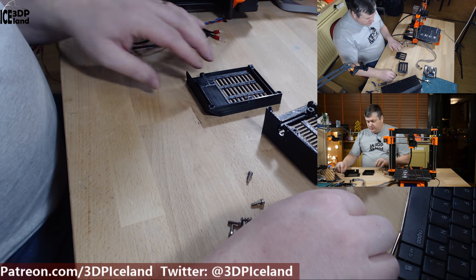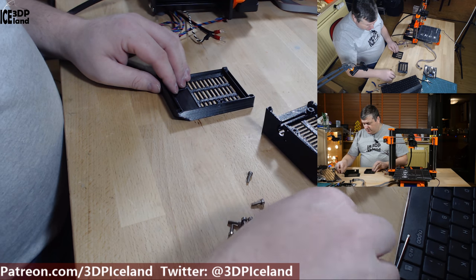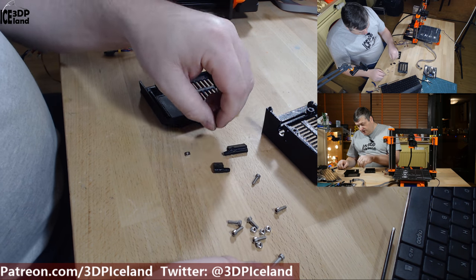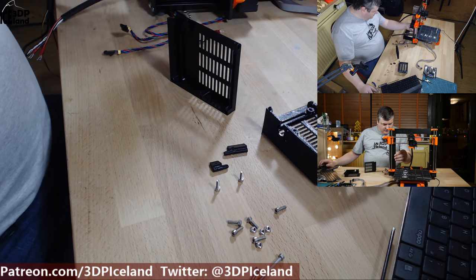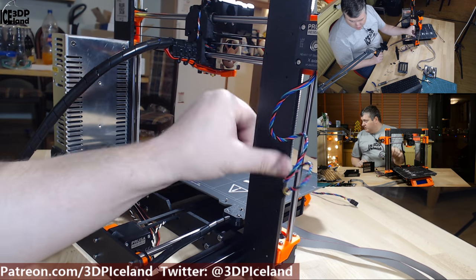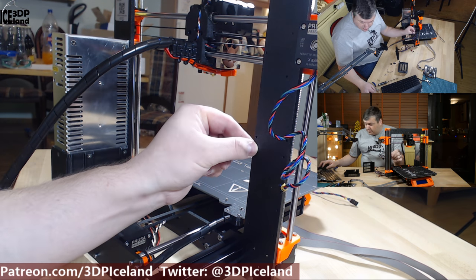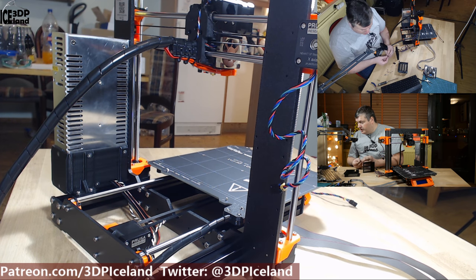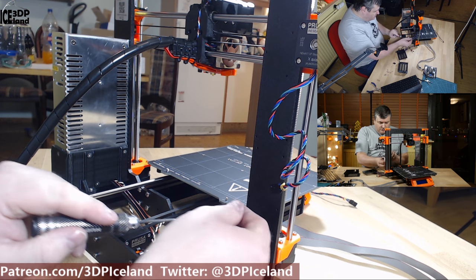The first step is to prepare the Rambo cover with the electronic covers. We'll need those plastic parts, one square nut, two 10mm screws. Place the square nut in the cover. Now you have to find the holes in the cover — there are several holes all around and you have to select the correct ones. Put in a 10mm screw for the lower hinge, which goes in this place here.